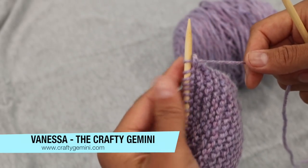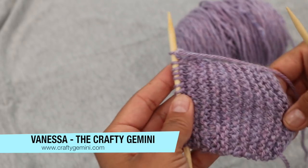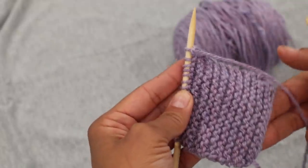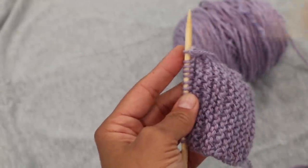Hey everybody, it's Vanessa the Crafty Gemini and I'm back with another beginner knitting tutorial. We're picking up on the swatch that we worked on last time when I taught you how to do the knit stitch. If you want to watch that video, the link is in the description box. But now we're going to jump into learning how to do the purl stitch.